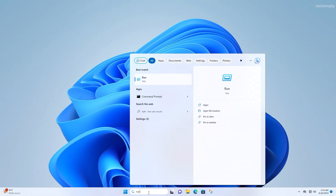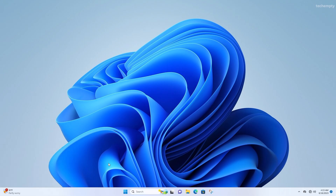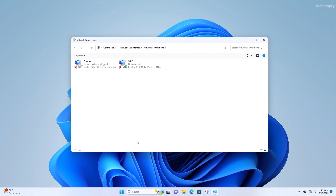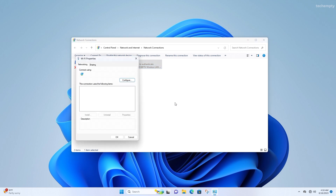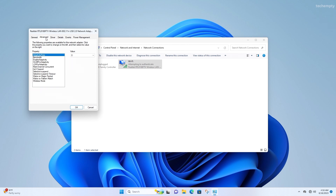Open the Run app and enter the command ncpa.cpl to access the network connections. Locate the Realtek RTL8188FTV Wireless LAN Adapter, right-click on it, and choose Properties.